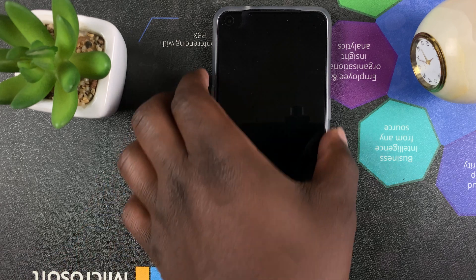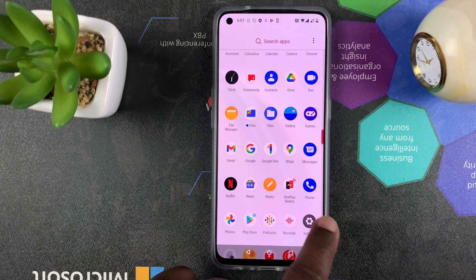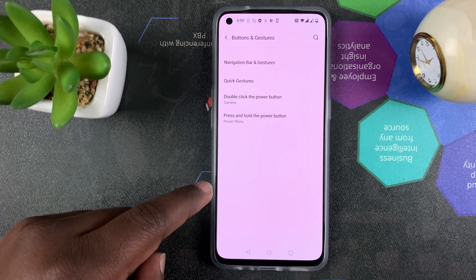All you have to do is turn it on in the settings. I'm going to go ahead and unlock my phone, then go to Settings. On the settings page, simply go to Buttons and Gestures and tap on that.